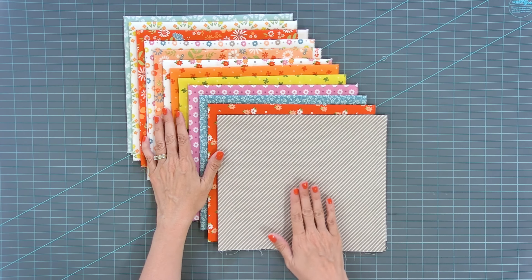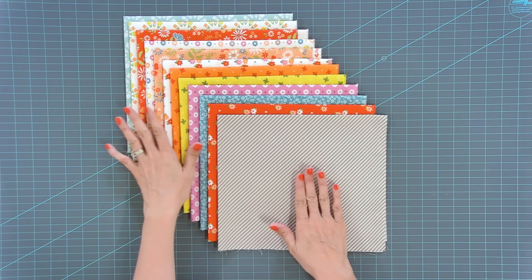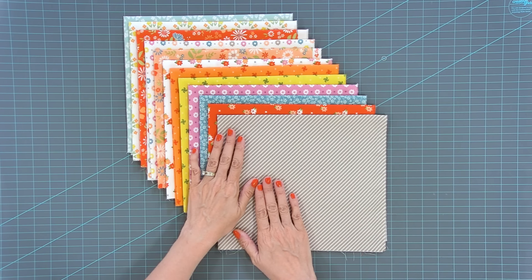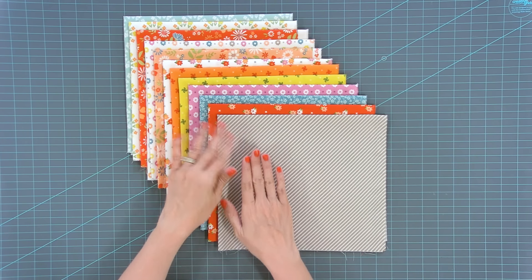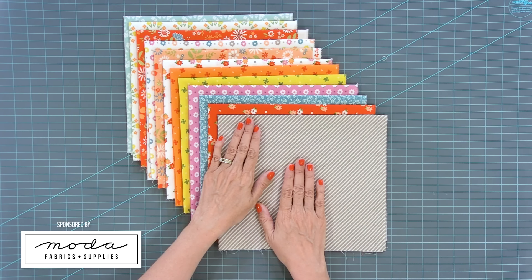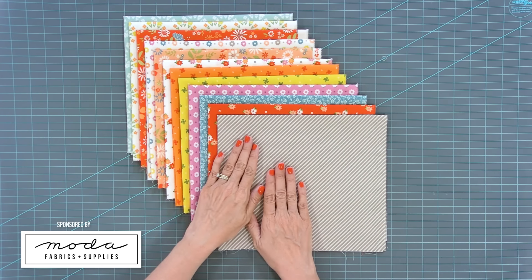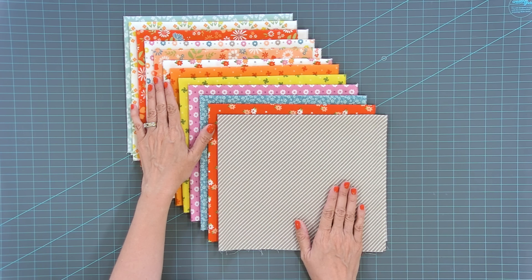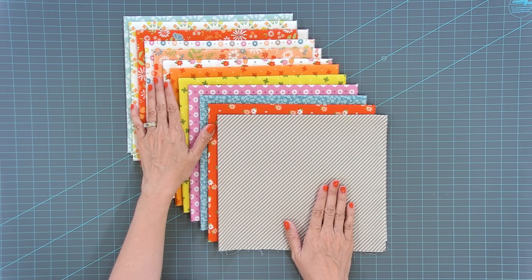Subscribe to this channel and let's get started. The quilt we're making today is called the Mad Dash and there isn't a pattern for it, just a few easy steps. I'm always looking for quilts that I can make for my kids and this one fits the bill. You just need 12 Fat Quarters. The collection we're using today is Laguna Sunrise and we got this from our Moda Fat Quarter Club.